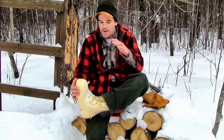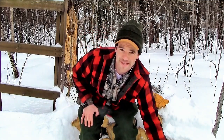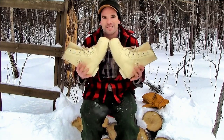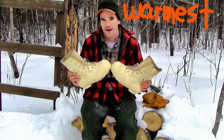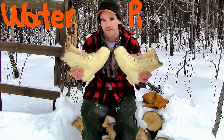This boot is incredible, and I know there are a handful of you out there right now watching this who own a pair of these or have worn a pair of these, and you know exactly what I'm talking about. Why do I think this is the best boot in the world and why would I make a comment like that? There's two reasons. Number one, these are the warmest boots I've ever worn. Number two, they're the most waterproof boots that I've ever worn.